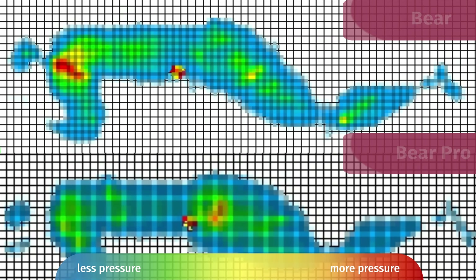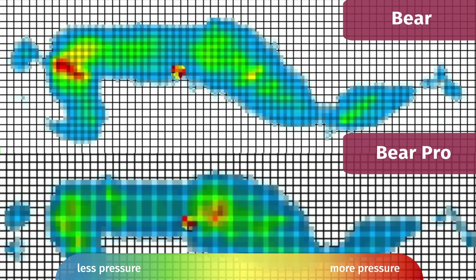At Mattress Clarity, we love our pressure map testing because it shows exactly how well every mattress relieves pressure. I lie down on my back, side, and stomach, and the map shows anywhere from blue for no pressure all the way up to red for high pressure. Looking at the side sleeping results, the Pro actually relieves pressure better according to this test — which was surprising, since I personally prefer the original for side sleeping. So results could be mixed, and the Pro may actually relieve pressure a little bit better.